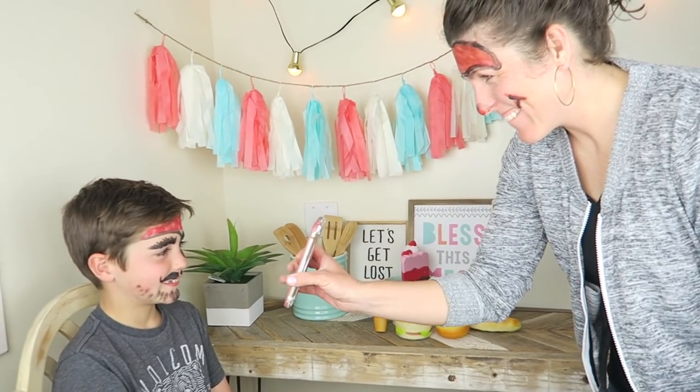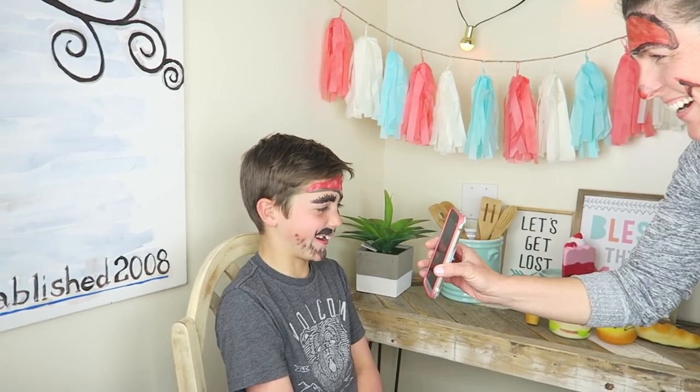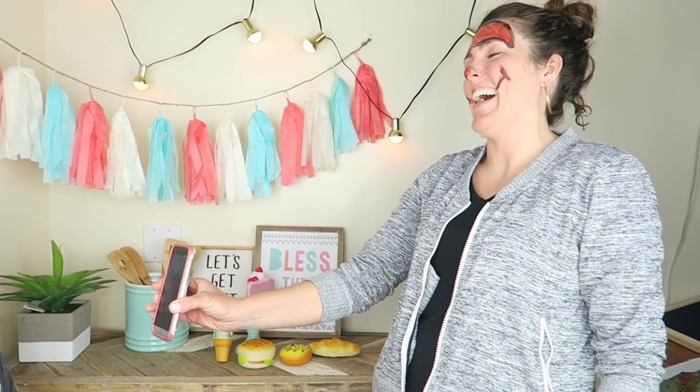Axel, are you ready to see it? Yeah. A pirate! Wow! Arrgh. Arrgh. Okay guys, time to vote — who won, the pirate or the monkey? Nice face, Axel.